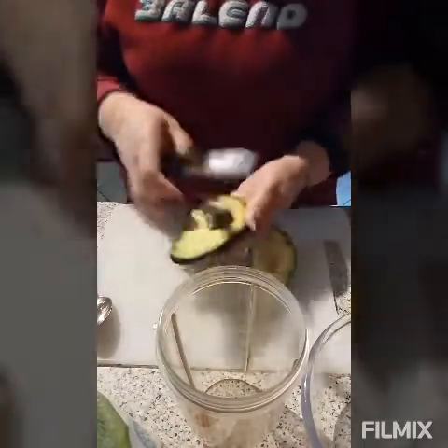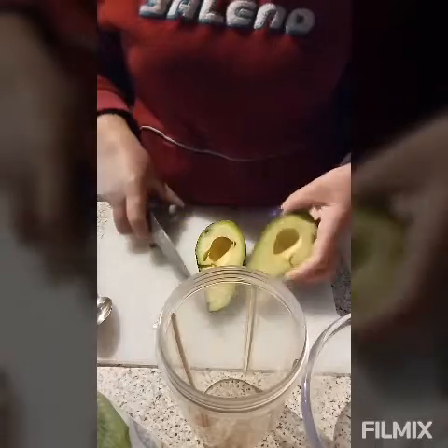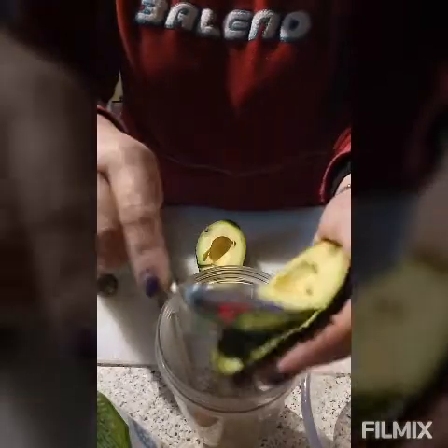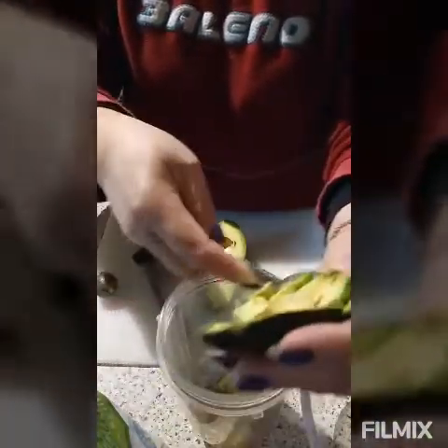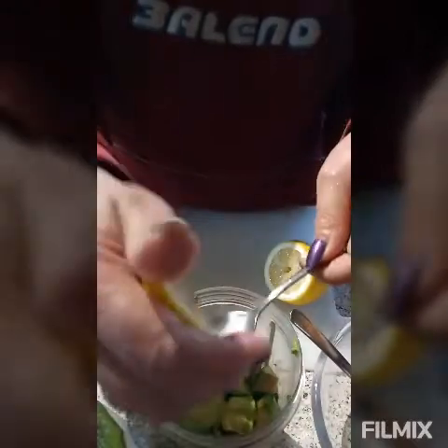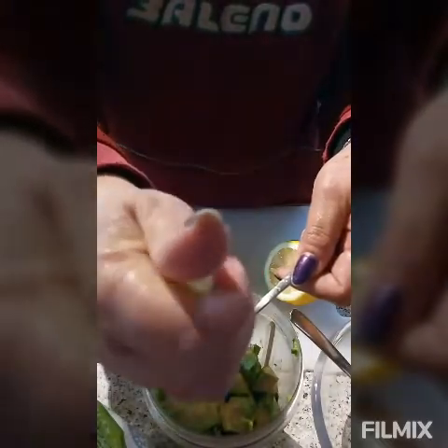We cut the avocado and put it into our NutriBullet. We already cut our two avocados. We need to add two teaspoons of pressed lemon juice so it's not gonna turn black color. Watch out for the seeds.